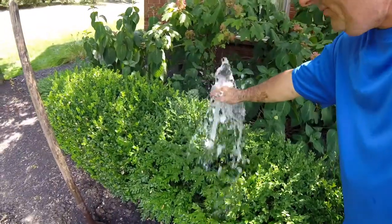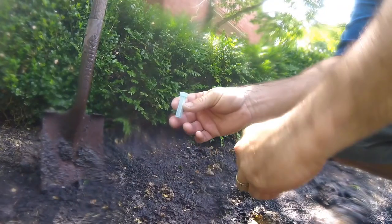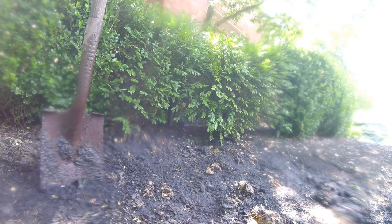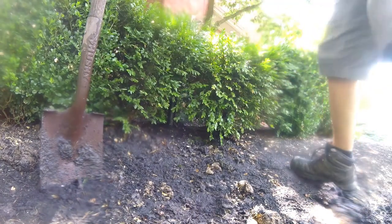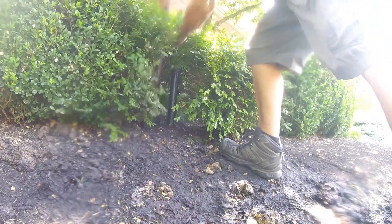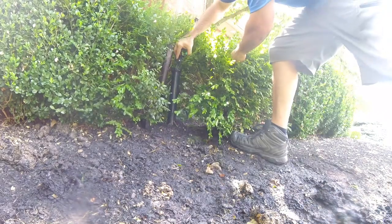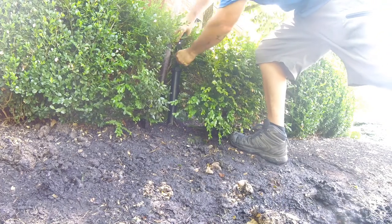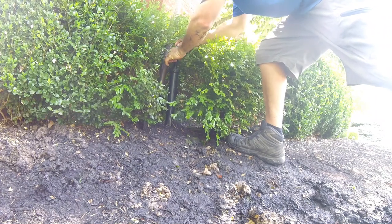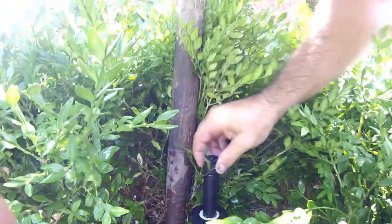Okay, so now we're flushing it out pretty good. I'm going to turn it back off. Went ahead and washed out the filter and the tip, and we're just going to use our tool — same thing we did before. I'm going to reach down in there and get the top, pull it out, put my filter in. Now I'm screwing the tip on.